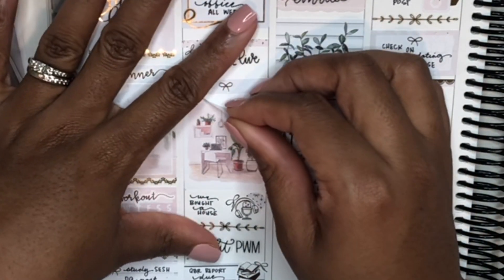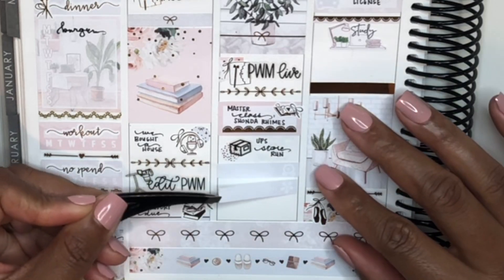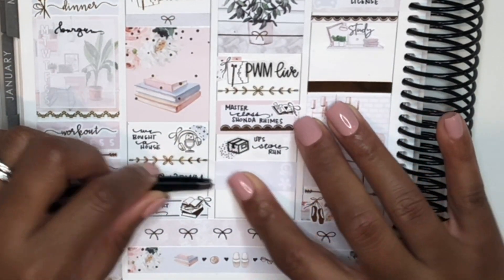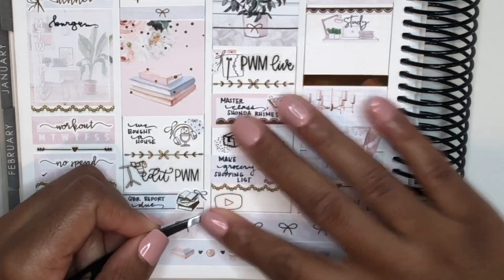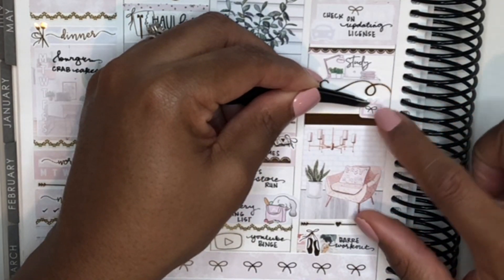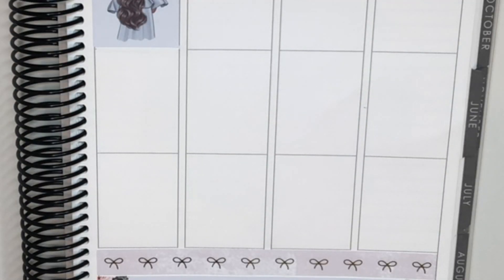The next question is: what is it like being at home with your husband all day? Thank God we get along — that's the first thought that goes through my head. I'm super grateful for that, and also that we live in a big enough house where we can separate. My office is upstairs and he's working downstairs, so during the day most of the time we're not even seeing each other because we're both working in separate areas.